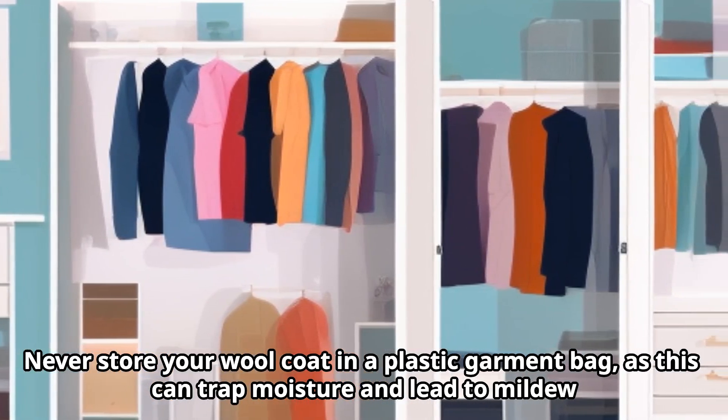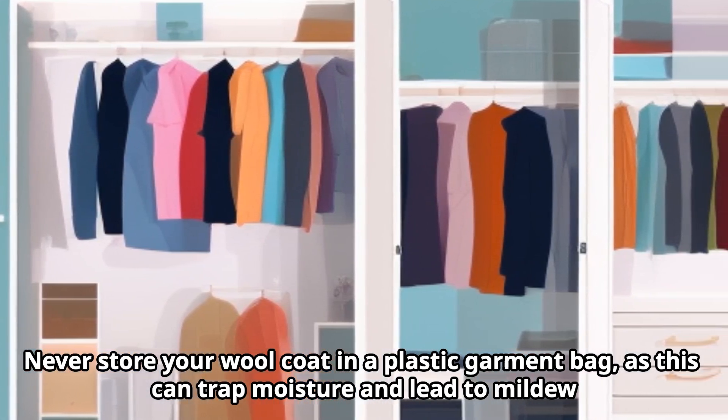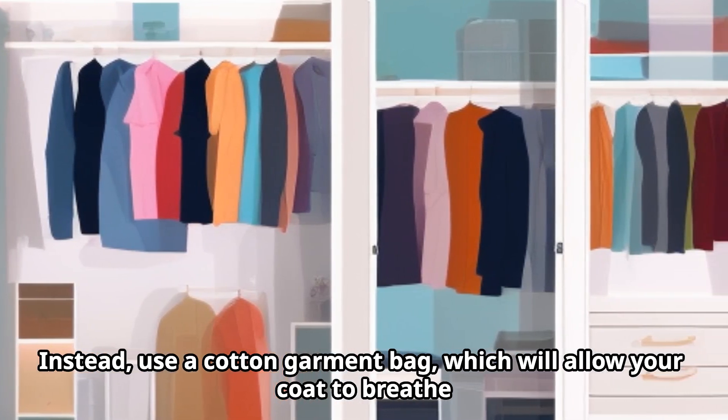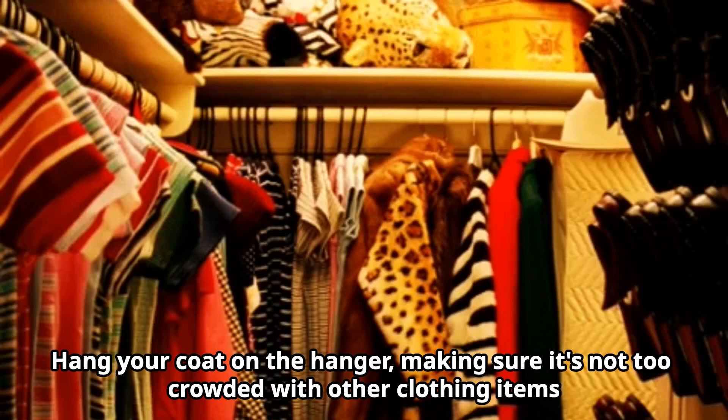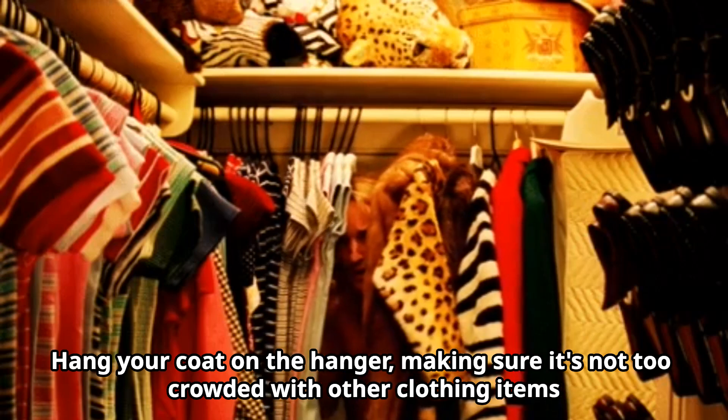Never store your wool coat in a plastic garment bag, as this can trap moisture and lead to mildew. Instead, use a cotton garment bag, which will allow your coat to breathe. Hang your coat on the hanger, making sure it's not too crowded with other clothing items.